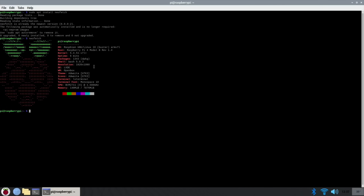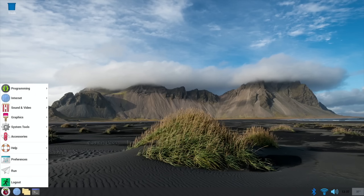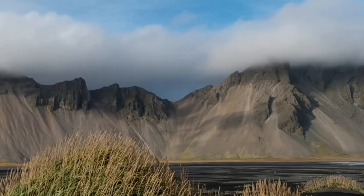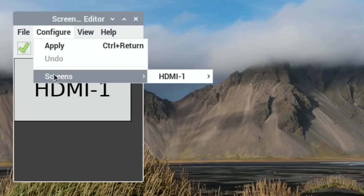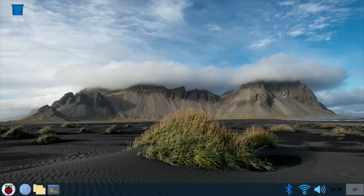You might want to run at a lower resolution if you're running games. I generally drop down to 720 if I'm running games, especially intensive ones. To do that go to Preferences, Screen Configuration, Configure, Screens, HDMI, and drop that down to 720. So that's how it looks at 720 - I'll put it back to 1080 to carry on the rest of the video.